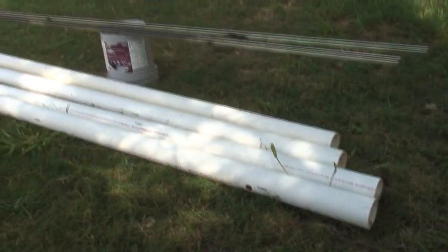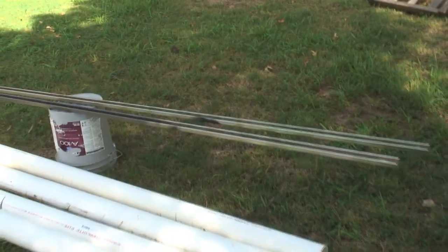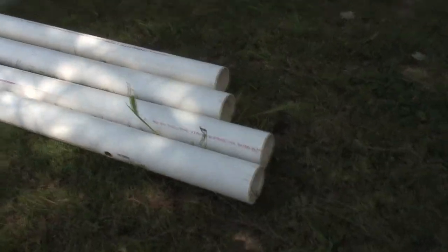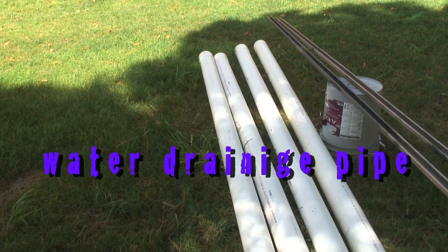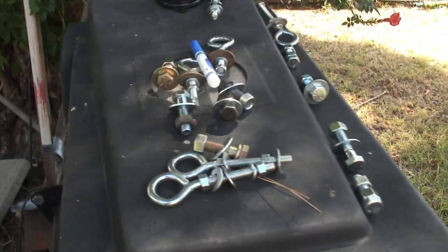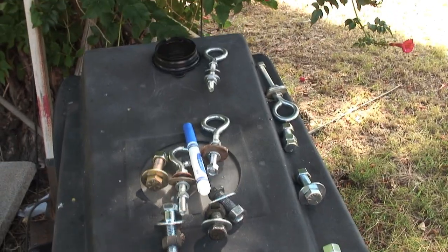Alright, materials needed. I got two shallow super strut bars, just got those at Home Depot in the electrical department. They're a little bit long so I'm going to have to cut them down. And I got four four-inch sewage pipes — I checked them out, you can go heavier but I think this is going to do just fine. If they crack, these are pretty cheap, I can replace them easily. Last thing, just make sure you get all your nuts and bolts. I went to Ace Hardware and got them all.